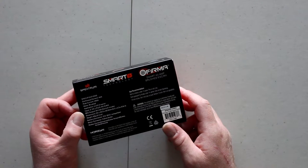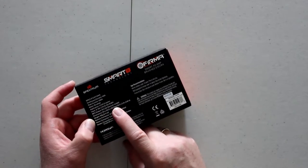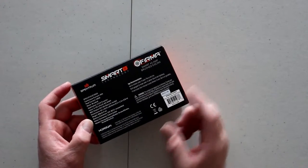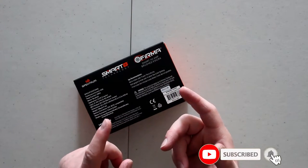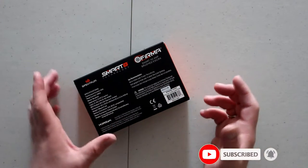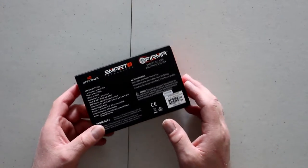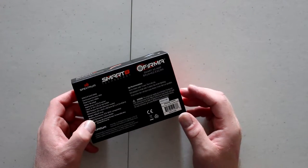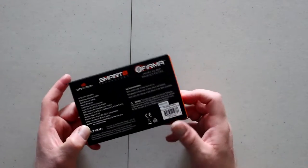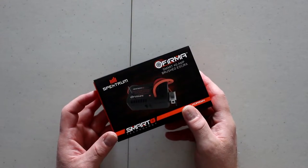The BEC is 6 volt 3 amps, which I'm not too keen on if you have a crawler and you're going to run lights, a winch, and other accessories — it may not be strong enough. You might need to add an external BEC or a secondary battery. The form factor is not that big, so let's open it and see what's inside.